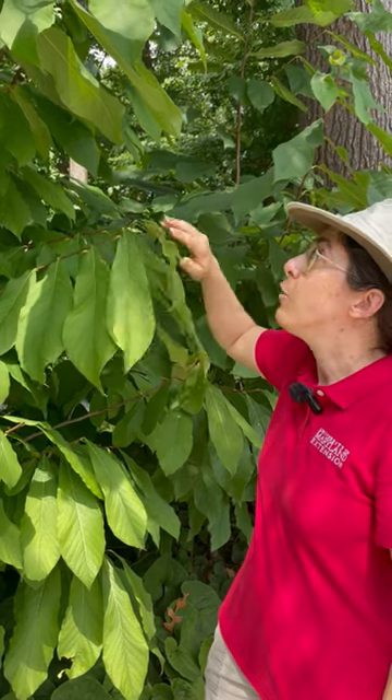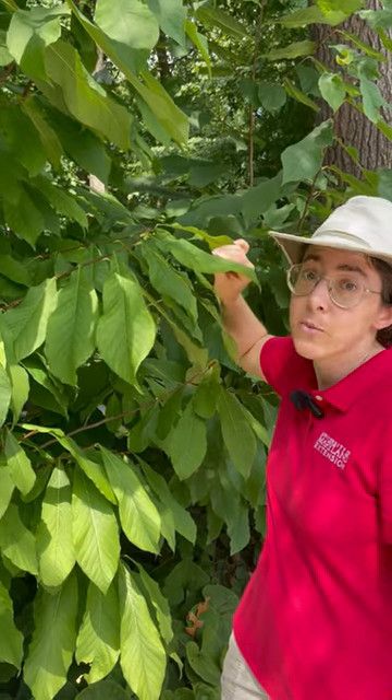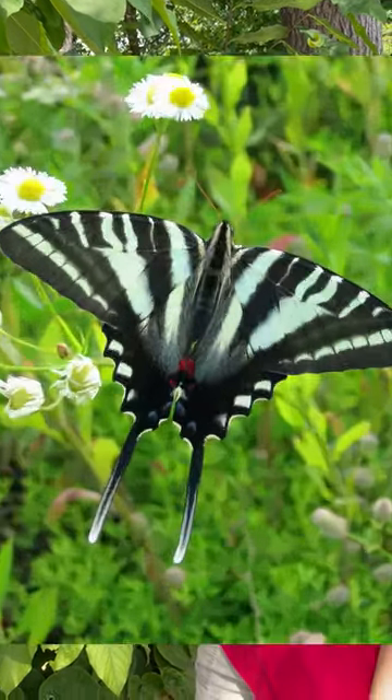And if you want it to fruit, you're going to need to plant two trees for cross-pollination. It is also a host plant for the zebra swallowtail butterfly and other insects.